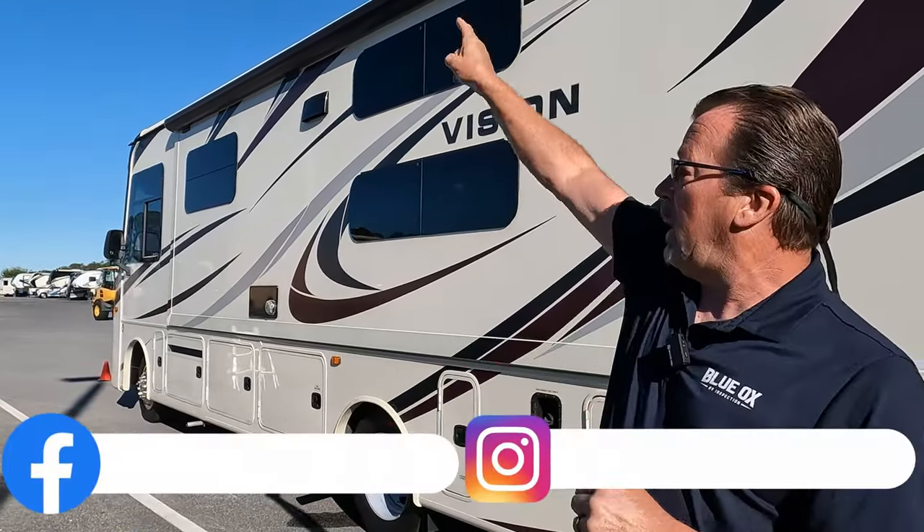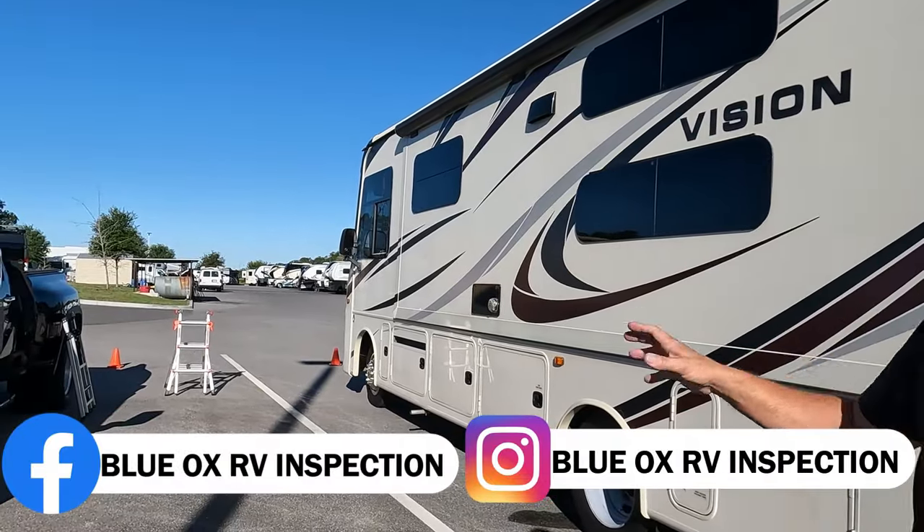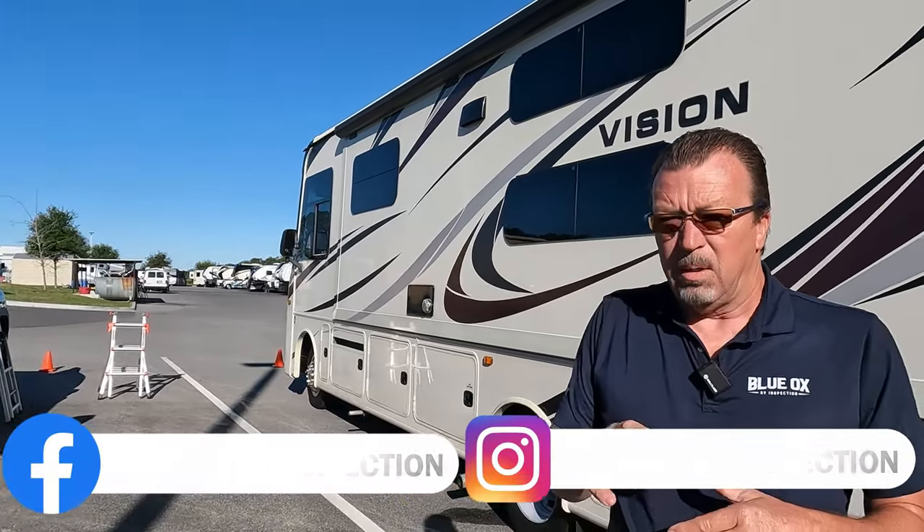We pull up this morning and nothing's ready. Typically they're pretty good here and consistent, but our rig is parked way over there by the fuel tank, which is not supposed to be. We got into the unit and looked at a couple of things — we can't even start the engine. The unit is not ready for inspection; the batteries are dead, that's why it's running off shore power right now.